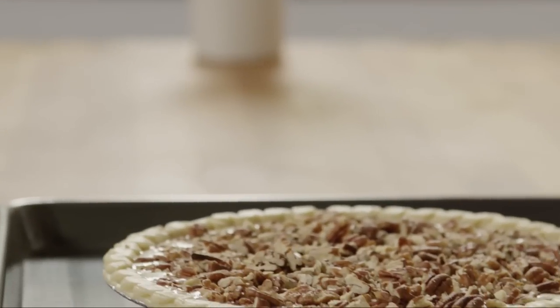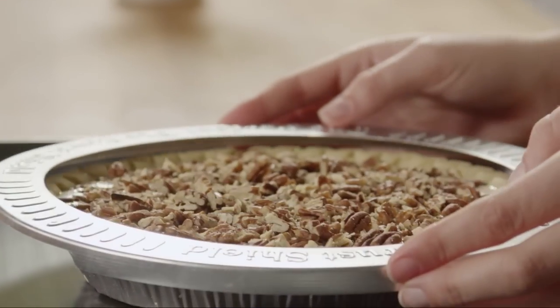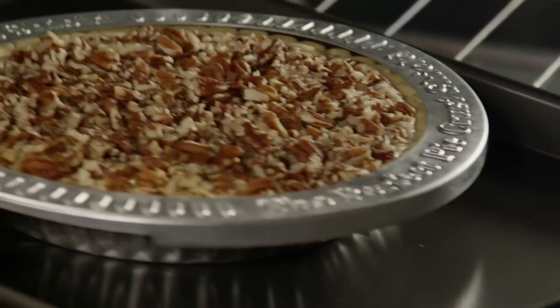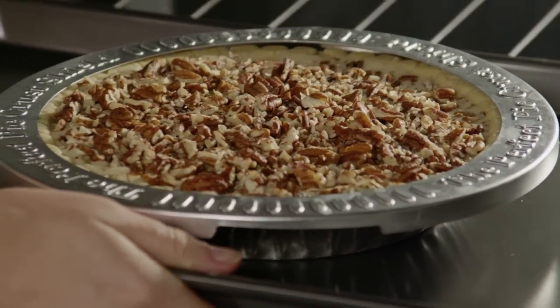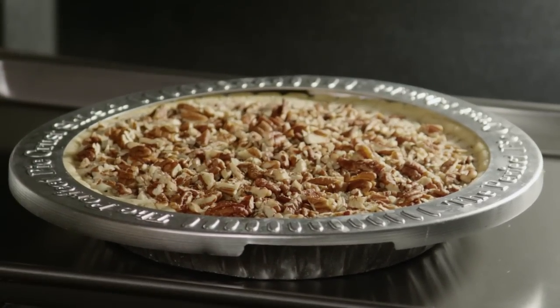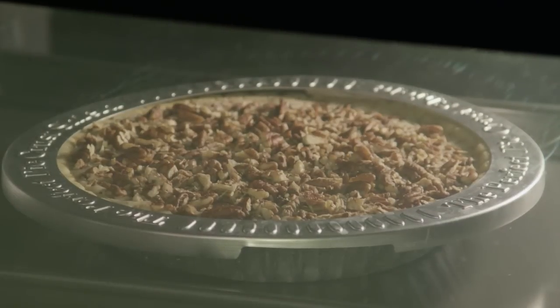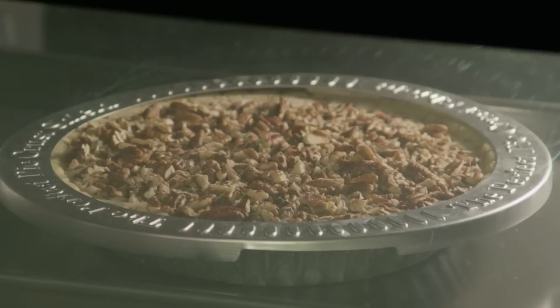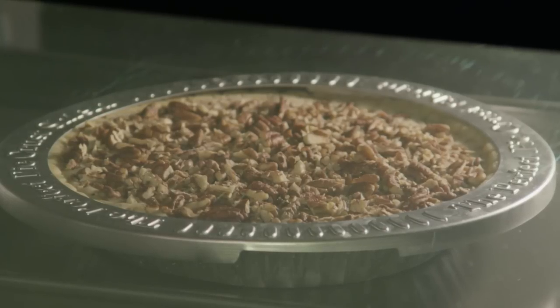Due to the long baking time, it's a good idea to cover the edges of the pie crust with aluminum foil or a pie shield for part of the baking time — this will keep the crust from over-browning. Soup Lovah covers the edges for the first 40 minutes, then removes it for the remaining 20 minutes. Place the pie on a baking sheet for easier handling and to catch any drips, and bake in the preheated oven for 50 to 60 minutes.